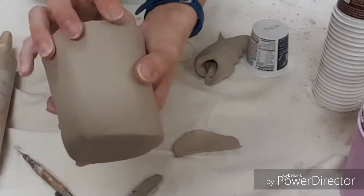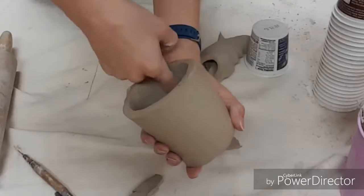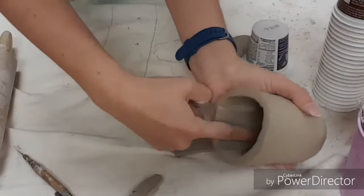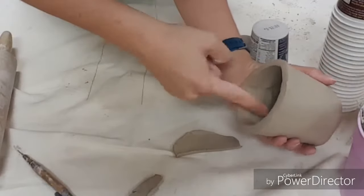Now that all my outside edges have been smoothed, my next mission is to take my finger, stick it on the inside, make sure I'm providing support on the outside, and smooth over that edge.